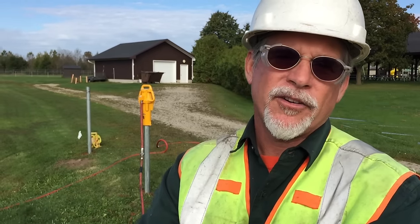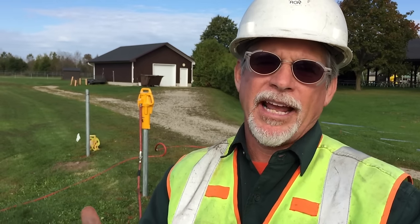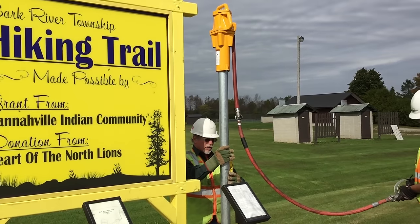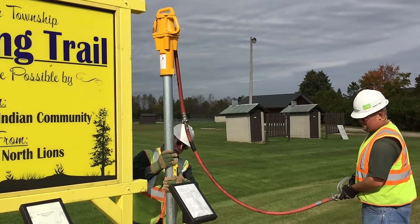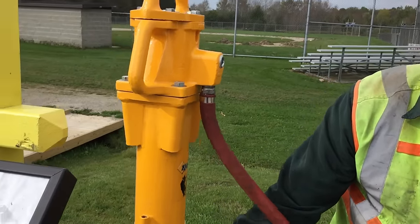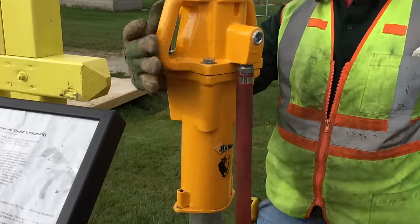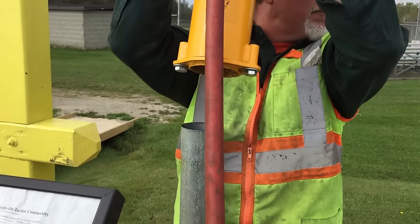What I like about this driver is that it's only 55 pounds. It's versatile — you can use it by hand versus putting it on a piece of equipment. Either way, it's going to get the posts down, even in rockier conditions. It'll do the job. It's a great piece of equipment for any conditions, whether it's soft soil or harder soil, and it just pounds them down very well.